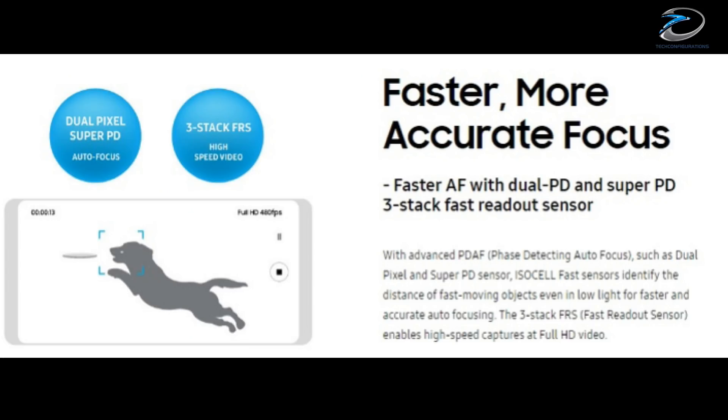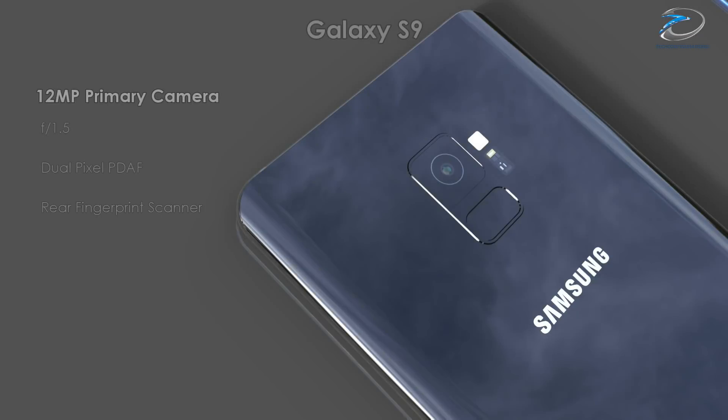In addition to the three-stacked FRS, there is one more technology mentioned. It's called Super Face Detection, which is an advanced face detection autofocus able to quickly focus on moving objects even in low-light conditions.